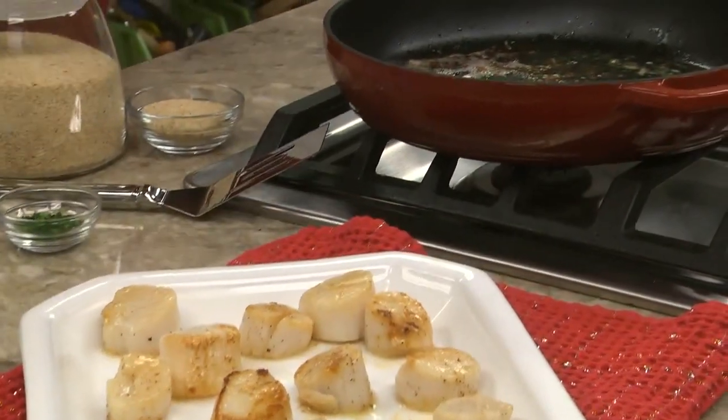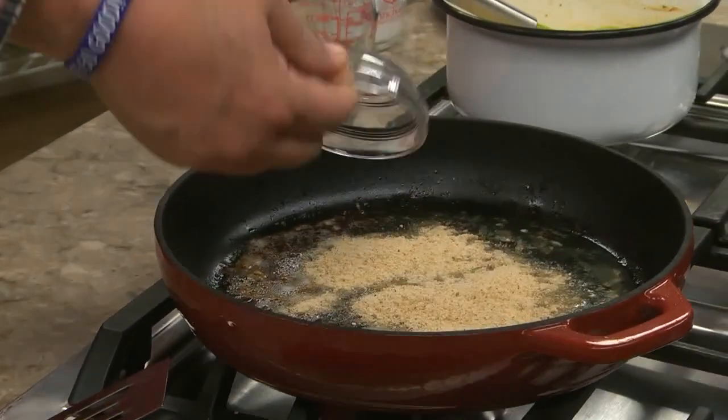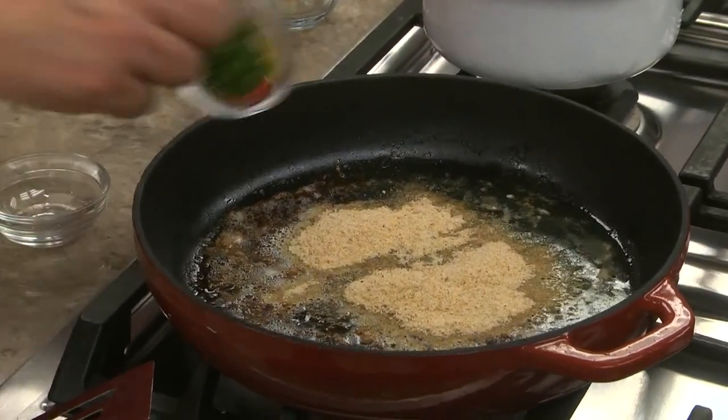After placing them on a platter, we add some breadcrumbs and chopped parsley into the same skillet just to let it brown.